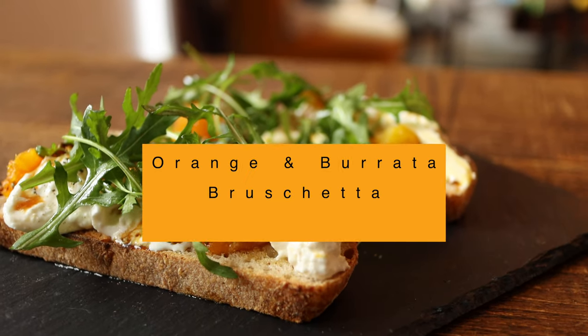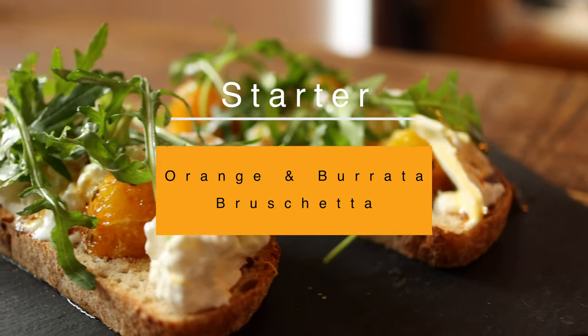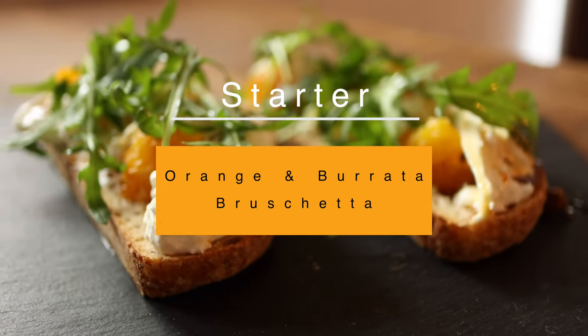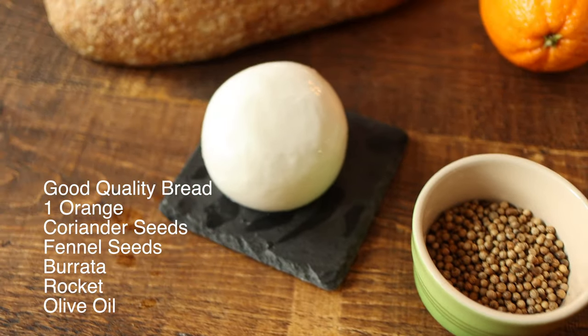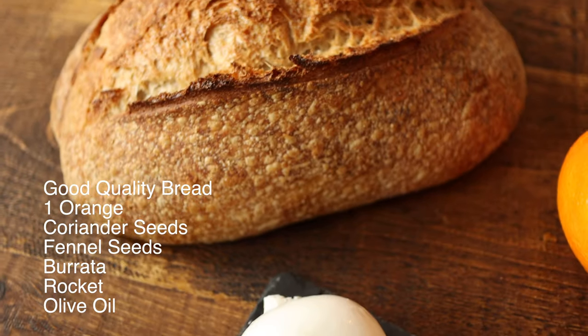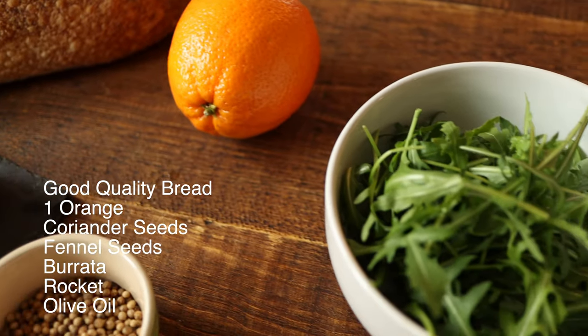To kick us off, I've chosen a fresh and vibrant orange burrata bruschetta — my classic take on a tomato bruschetta. To make this simple starter you will need good quality bread, one orange, some coriander seeds, some fennel seeds, one burrata, some fresh rocket, and some olive oil.